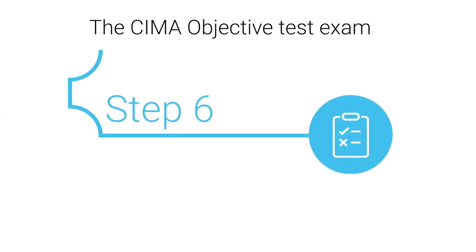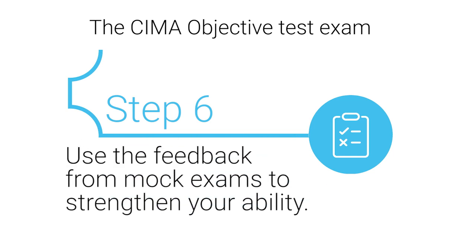Step 6: Use the feedback from mock exams to strengthen your ability. Your success with a mock exam will reveal areas that you can improve.